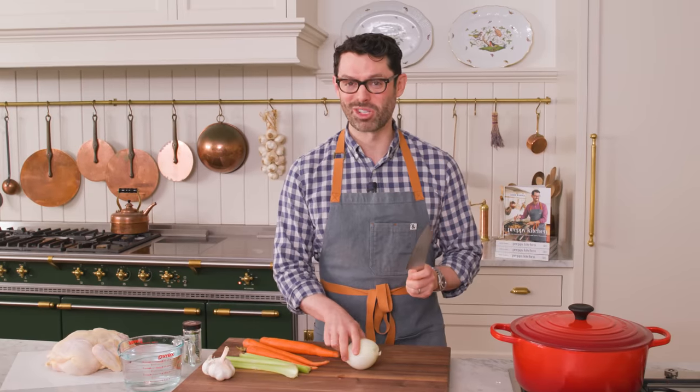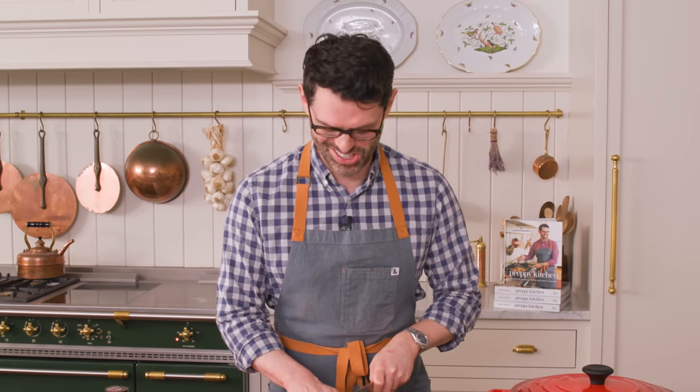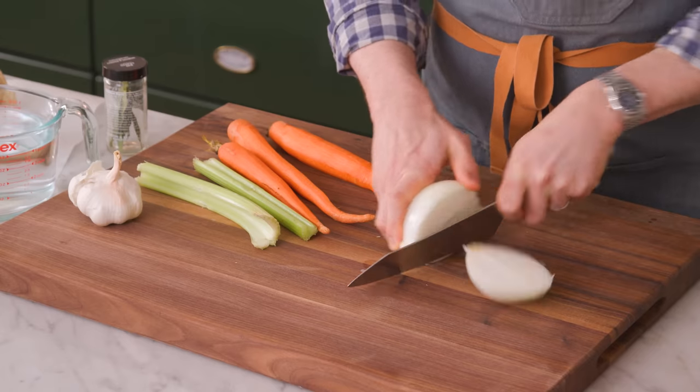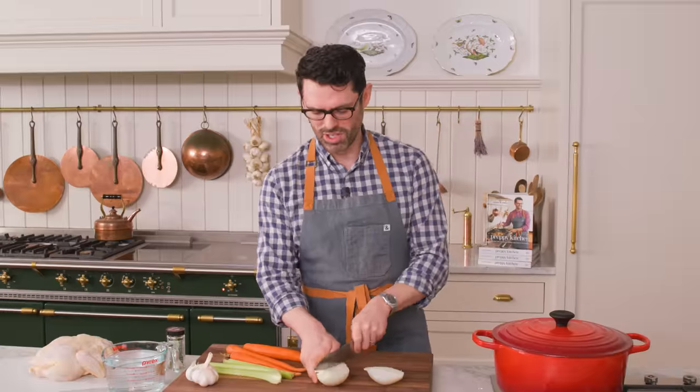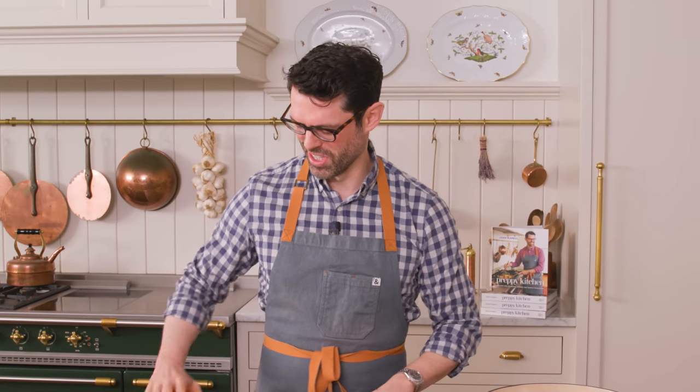This is a very special soup, and we're making it the right way from scratch. So we're gonna make the chicken stock first. Start off with one onion, peel it and give it a quarter. Everything is gonna go into a big pot. If you have a stock pot you can use that — I'm using a Dutch oven. Let's plop things in as we go along.